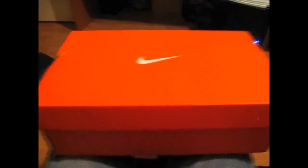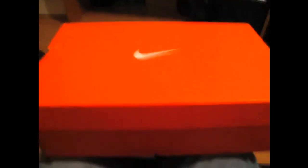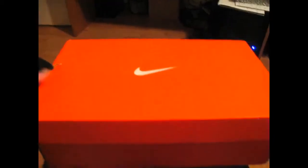Hey guys, Marco here, and I just got my birthday present — it just came in the mail. It is the Nike Mercurial Vapor 6 Safari Editions. They just came in and I thought I'd do a little unboxing video.